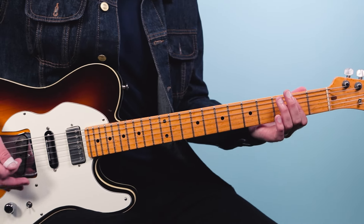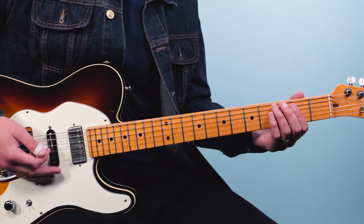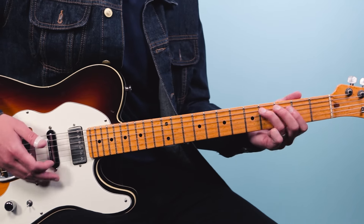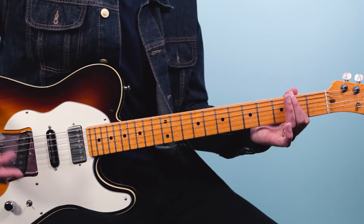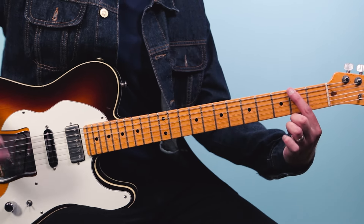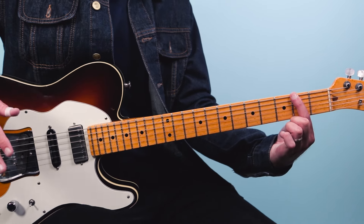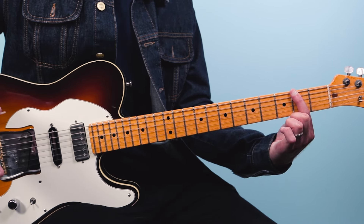JJ Cale played it in E and just used a capo on the second fret, so he's got that rhythm and blues groove. With the capo it makes it in the key of F#, that's your root note there on the second fret on the low E. So we'll be in the key of F# for these licks.